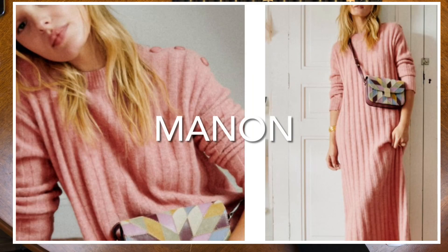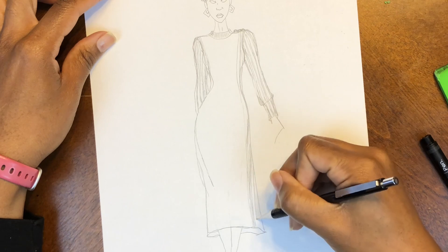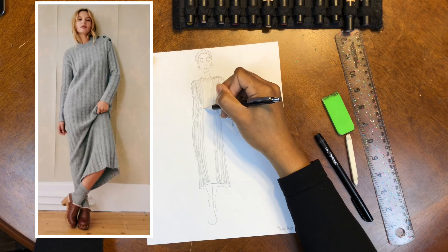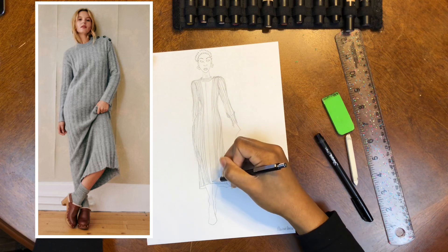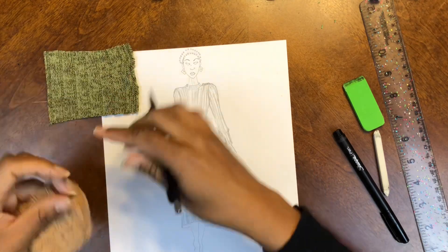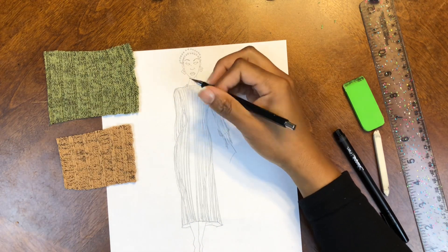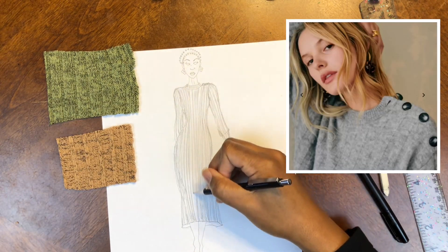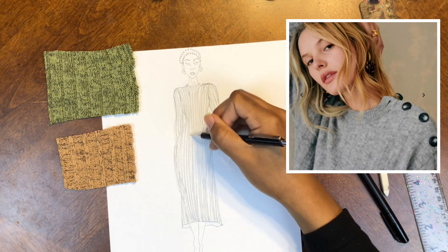Starting off with the Manone dress — warmth and style go hand in hand with this first piece. The Manone dress is a maxi length long sleeve shift sweater dress with a slightly raised neckline. It's cozy and comfortable, loose fitting, and for fabrics you can use a rib knit or a cable sweater knit.